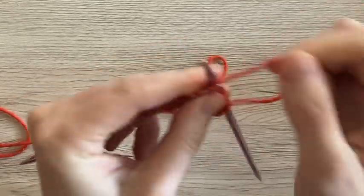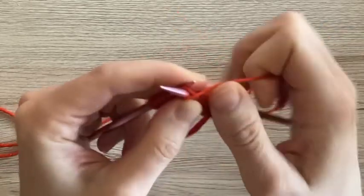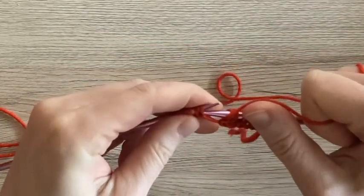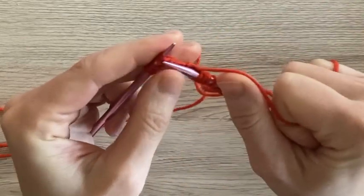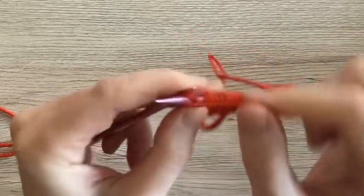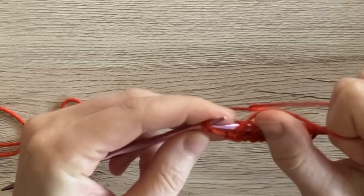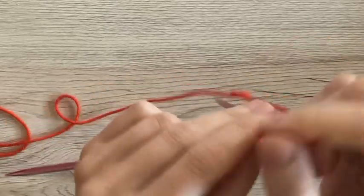In another video we're going to cover different patterns — sometimes you'll do more than one knit or purl stitch to create a certain texture in your work. But for today we're just going: one knit stitch, yarn over, one purl stitch, yarn over, one knit stitch, yarn over, one purl stitch, yarn over — and then the last one here: purl, yarn over, and knit.